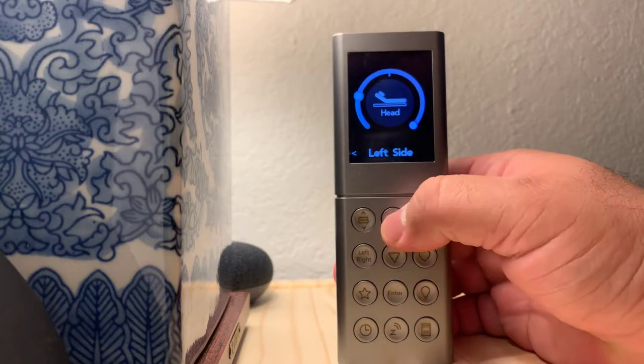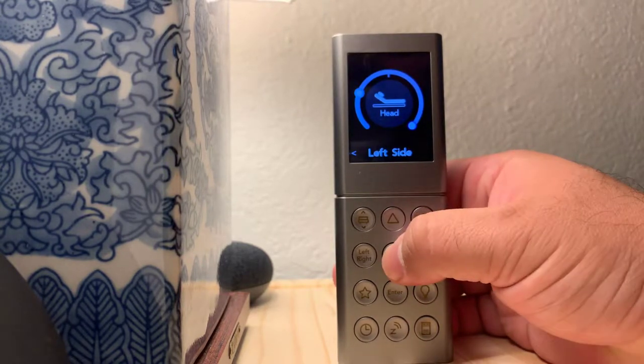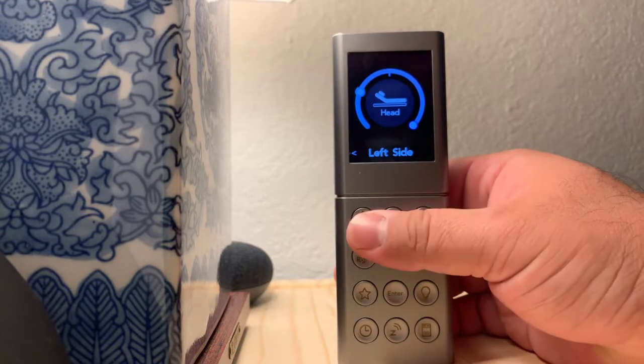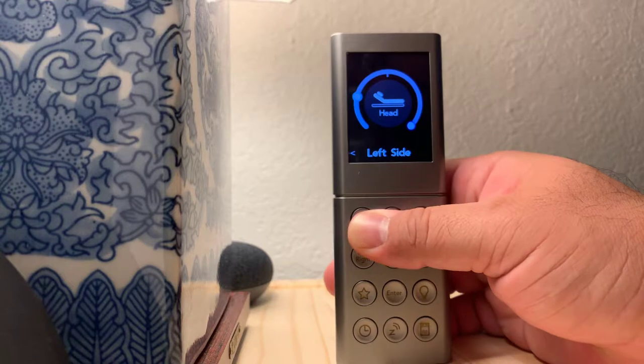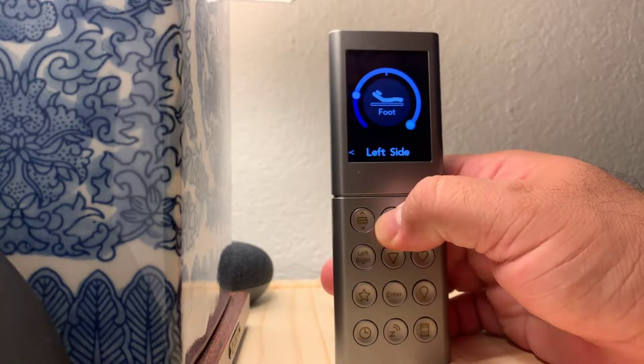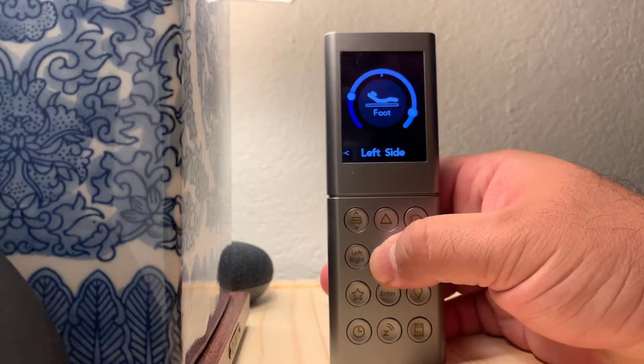This button right here — up to raise the head of the bed up, down to raise the head of the bed down. This one right here will switch it from the head to the foot. You can raise the foot of the bed up, foot of the bed down.